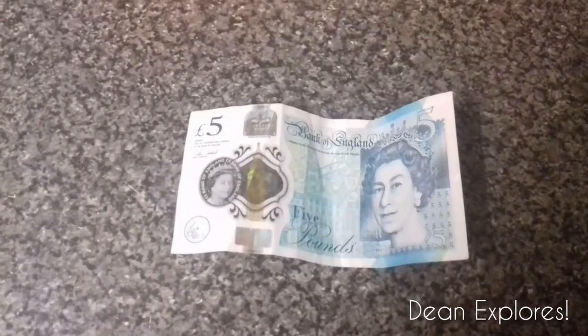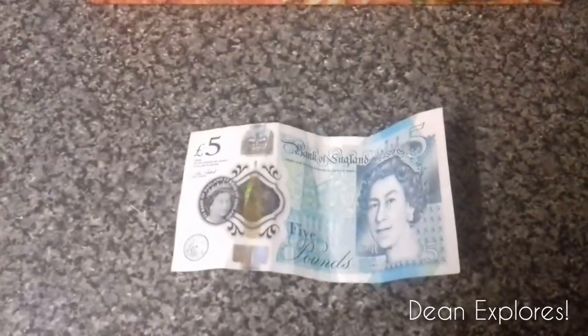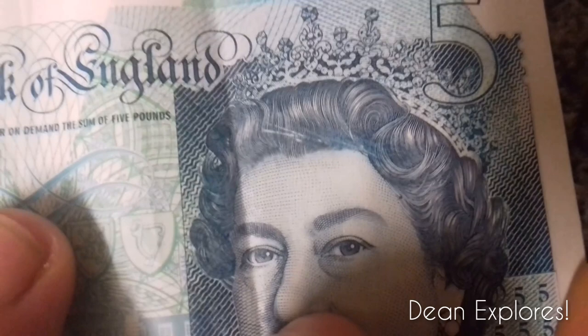I just had a takeaway delivered and, not thinking straight, I got change — scratched it and it's fake. There are loads of these in the Kidsgrove area already, and they could be anywhere, so just check your change.